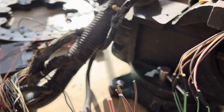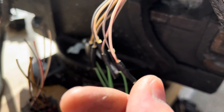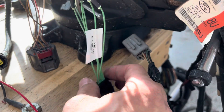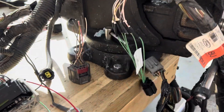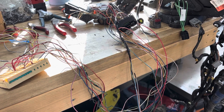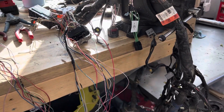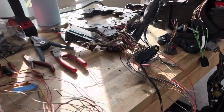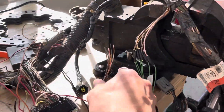Moving on — got the accelerator pedal pigtail swap done. The 4.6 connector uses seven wires and the Coyote one uses six. Pin 3 uses the same colored wire as pin 1, so that one just gets to hang out and goes back to the computer. Tape that up, put the loom back, and that one's done. Next up I'll make the breakout harness for the AC high pressure switch and tie in the low pressure switch in series. We're cruising along.